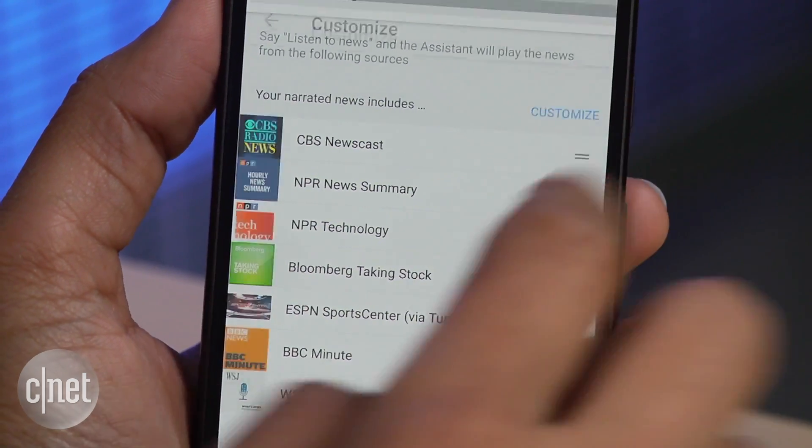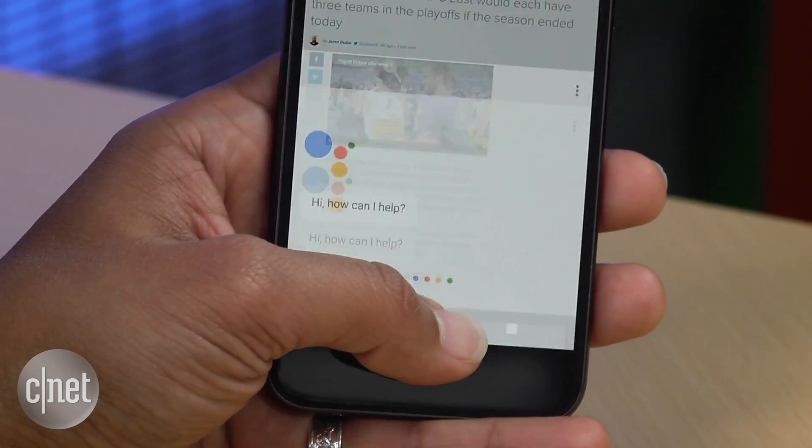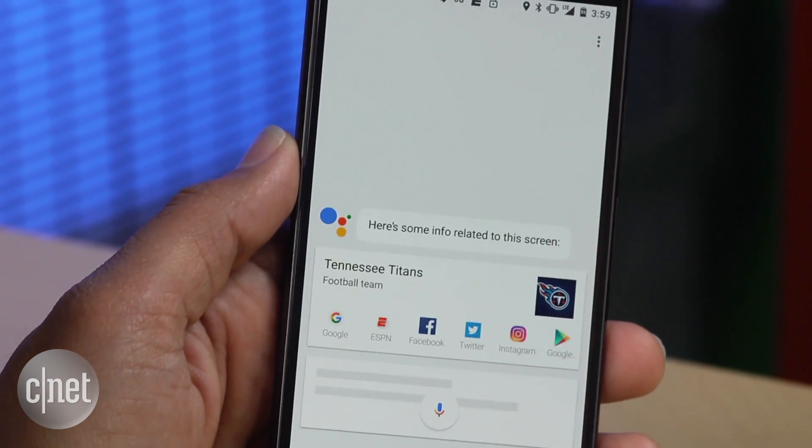And lastly, if you want more information on what's on your screen, hold down the Home button and swipe up. You should see related information in the Assistant app.